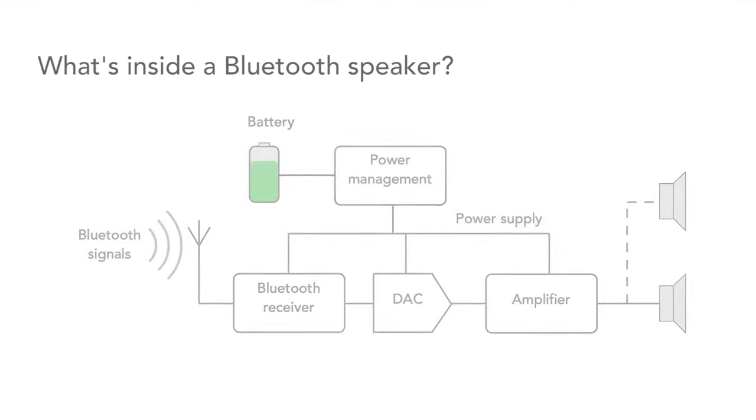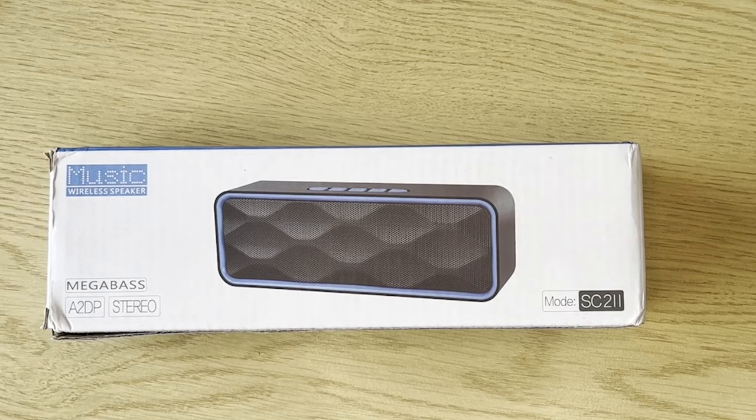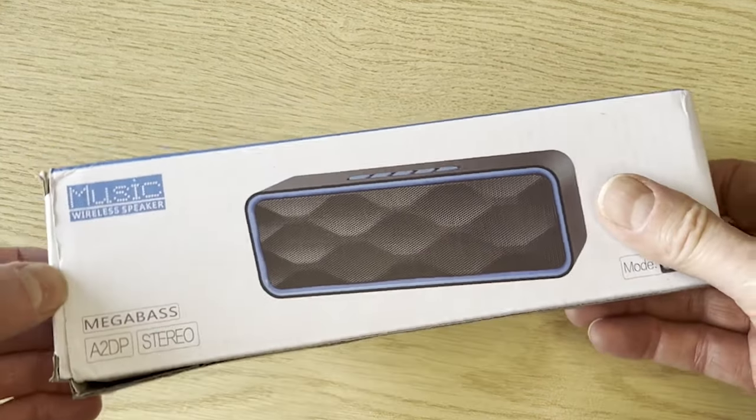But have you ever wondered what's inside it? I certainly have, and so what I did was to buy one — a relatively cheap one, I hasten to add — and take it apart to see what was inside it. So here we have our Bluetooth speaker in its box. Let's unbox it and see what's inside.